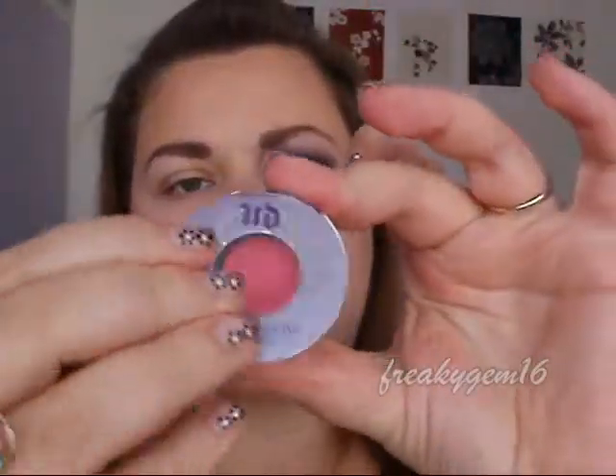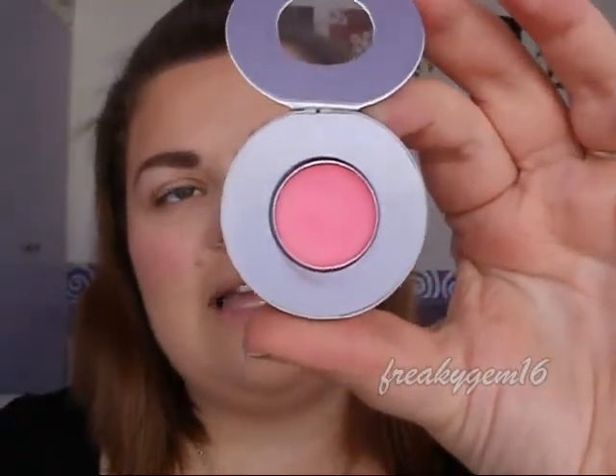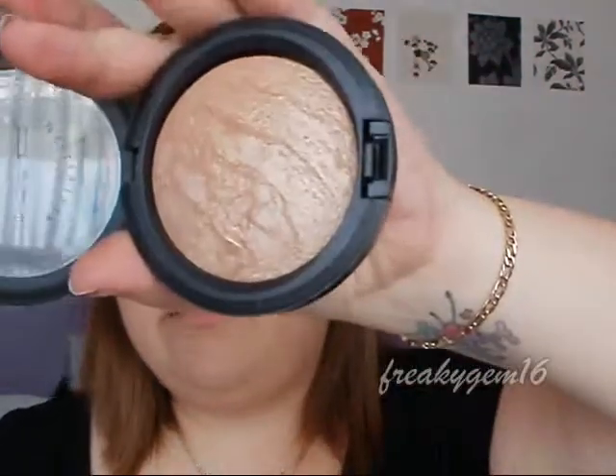And then as a blusher, I've got this, which is the Urban Decay Afterglow Glide On Cheek Tint. This came free with the purchase of that palette. It's really nice — it's a cheek and lip tint. I use it on the apples of the cheeks, and I've also used it on my lips before and it does sort of stay for quite a while. And then my moisturiser is the MSF Soft and Gentle from — I was going to say Urban Decay, but it's MAC.